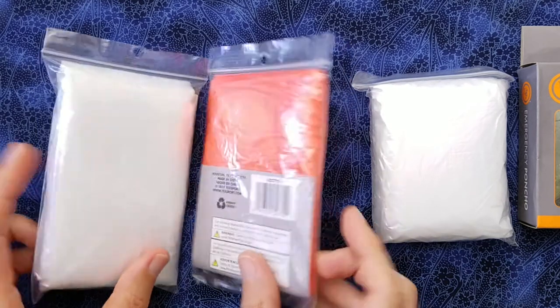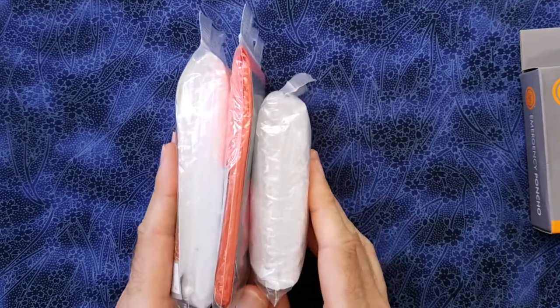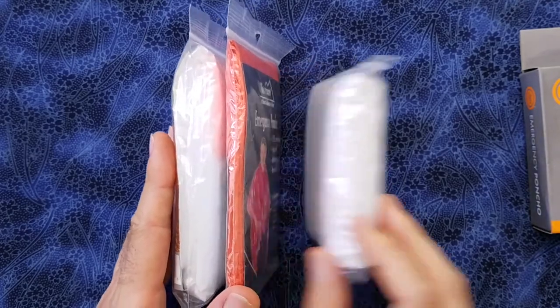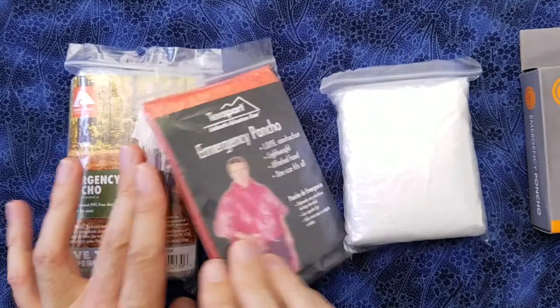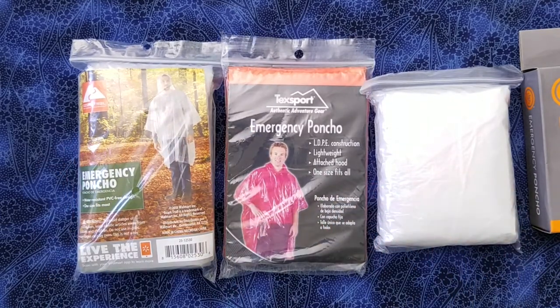Another difference is the TechSport is packaged much more compactly. You can see how much thinner the TechSport is — they did a better job removing the air when packing it. So based on that, I would go with the TechSport, because all three are approximately the same price, right around a dollar.